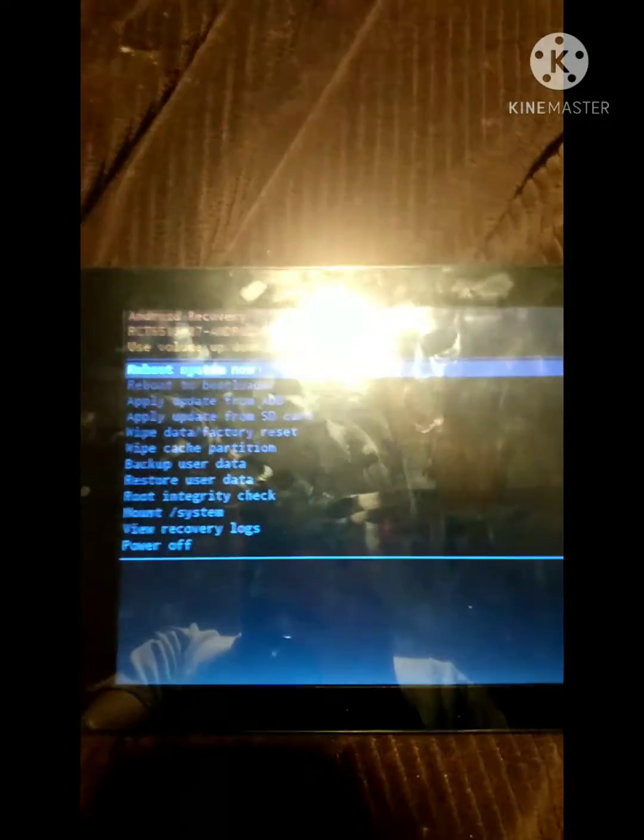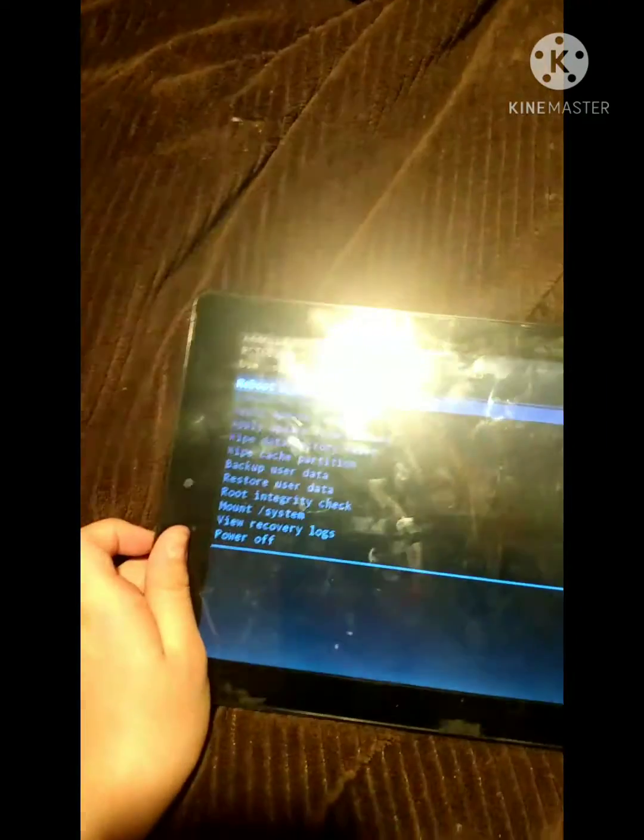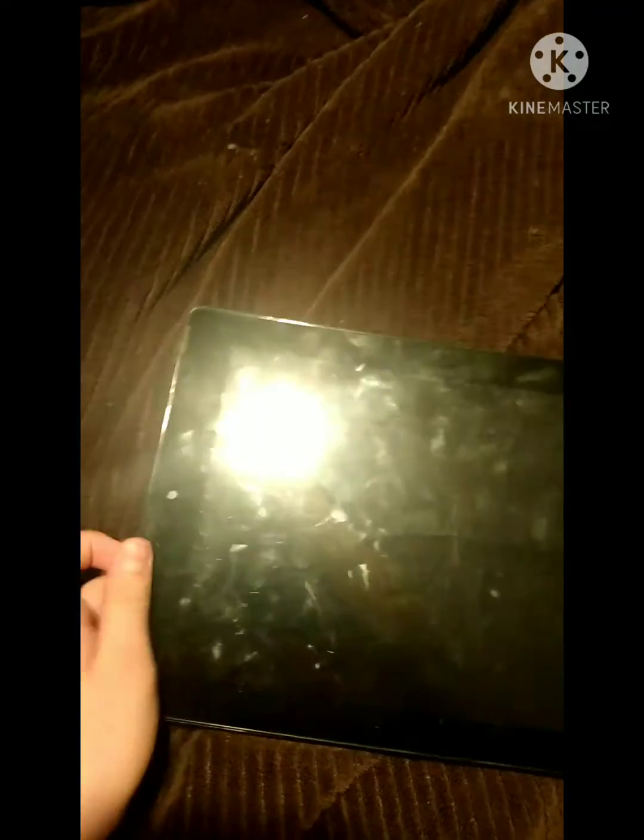Once you're done factory resetting it, you're gonna hit reboot system now. Then your screen should go completely black.